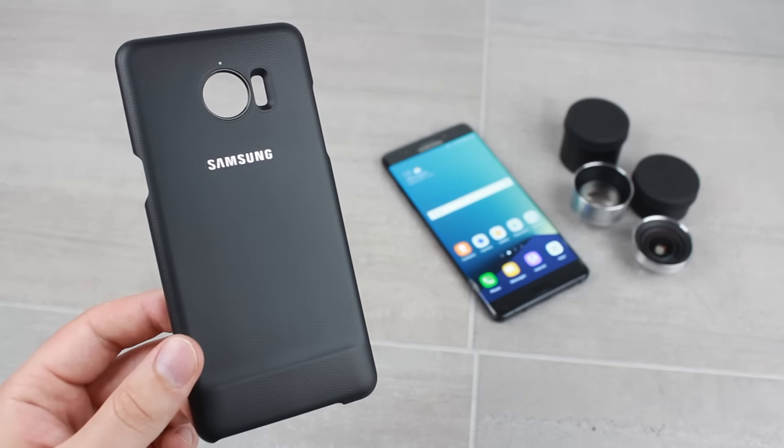Once fitted, the case is ready to use with or without the provided lenses. Featuring an effortless quick attachment process, you can easily go from standard case to fully-fledged smartphone photographer in seconds. By effortlessly screwing into the case, the lenses are held securely in place, ensuring they won't get damaged and that you won't need any unsightly clips to hold them in place.